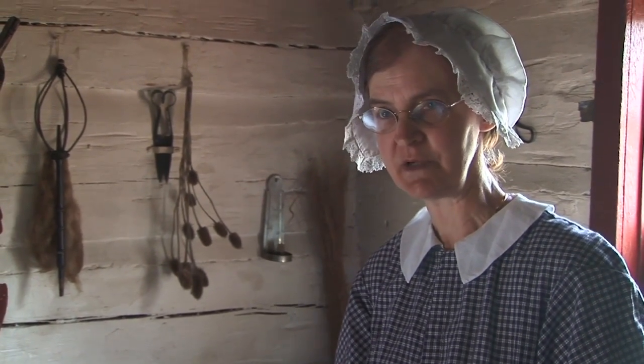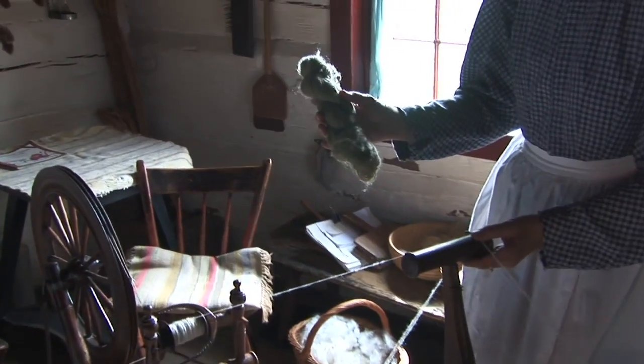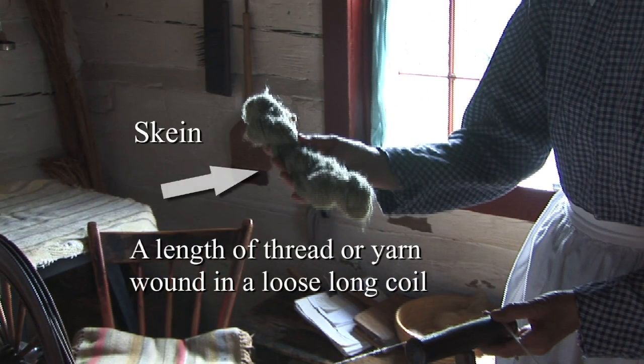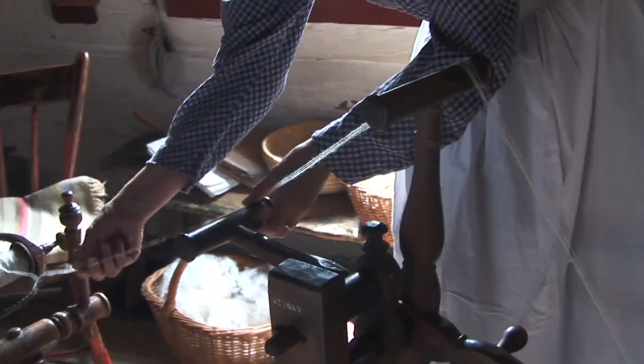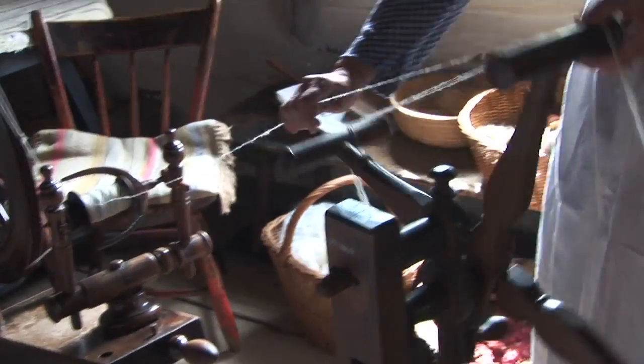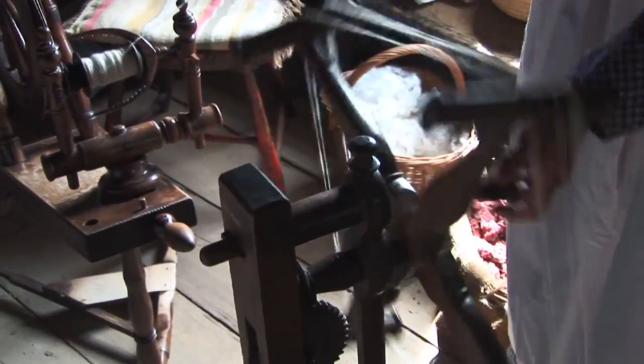We will remove the yarn from the bobbin on the spinning wheel and place it on the wool winder, so it will stretch it and also measure it. When you make skeins, you would need to know how many yards you had in a skein. You can also weigh it, and they would buy it by the ounce. This is what we want to do — to get rid of the kinking that's in there. You could count your rows so you would know exactly how many yards.